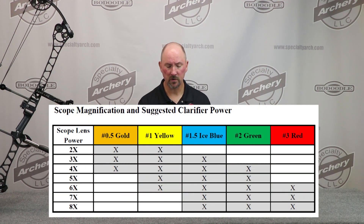Clarifiers are designed to be used with a bow scope. General rule of thumb is the stronger your lens power, the stronger clarifier that's needed. Weaker clarifiers go with the weaker scope lens, and the stronger clarifiers go with the stronger scope lens.